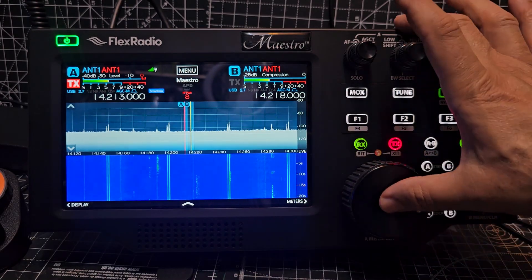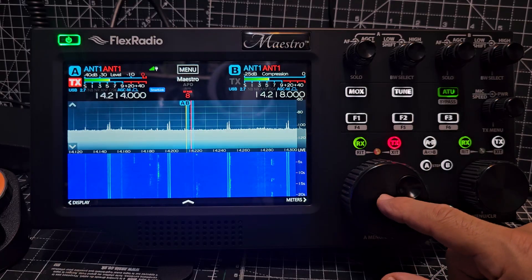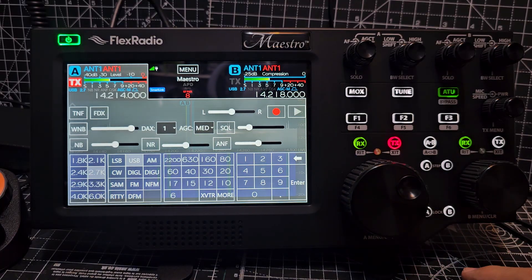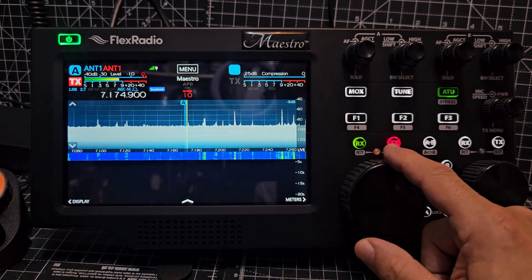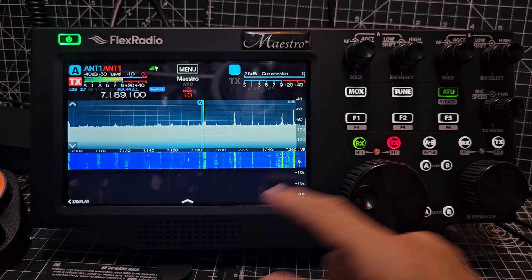You can tap the frequency or you can press this knob. You have to press and hold — and go to 40 meters. You can change all these colors.